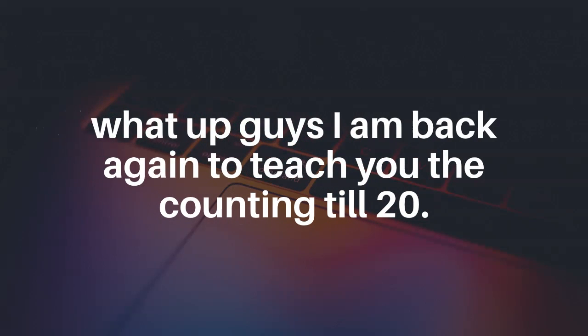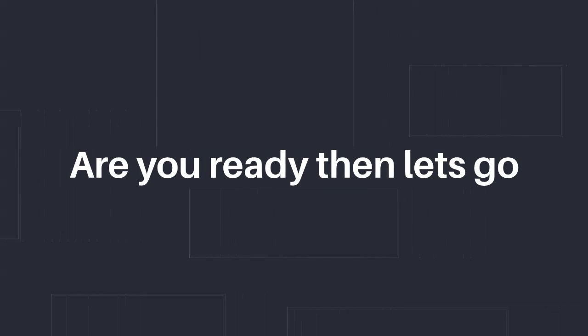What up guys, it's the French Hat back again and this time I'm gonna make you learn the counting from 1 to 20. Are you ready? Then let's go.